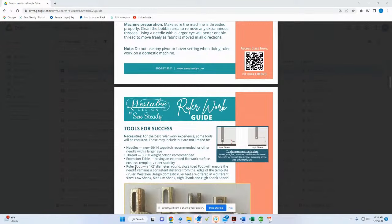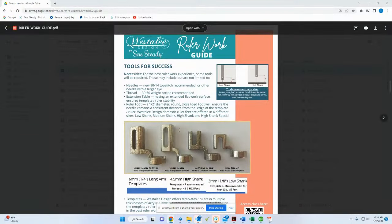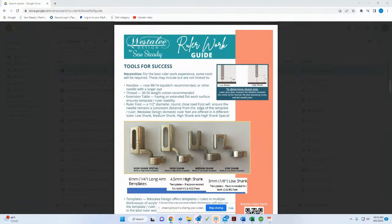Make sure your machine is ready and threaded properly. For tools: we recommend the 9014 top stitch needle and 30 to 50 weight cotton or poly thread to get started. We also recommend extension tables — you have to have a smooth, flat sewing surface for ruler work. Many extension tables have bevels or curves, which is not ideal; you definitely want a smooth, flat surface.